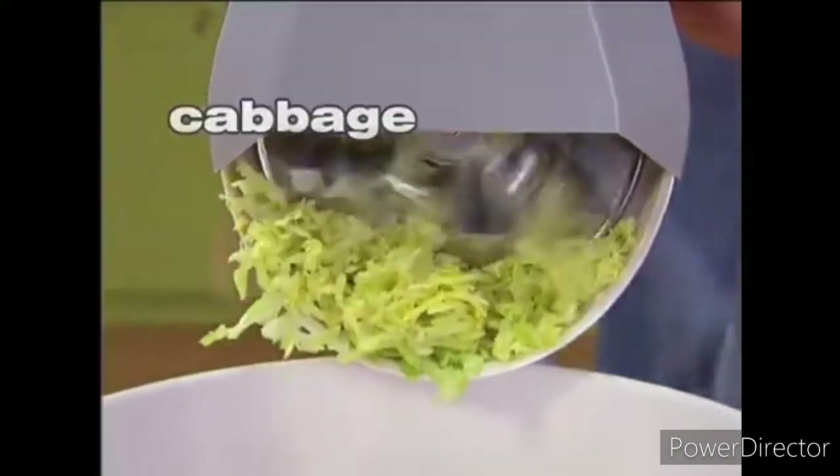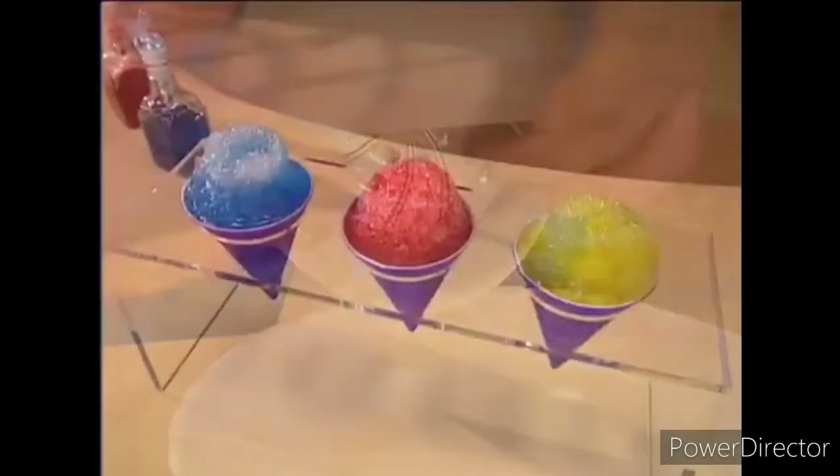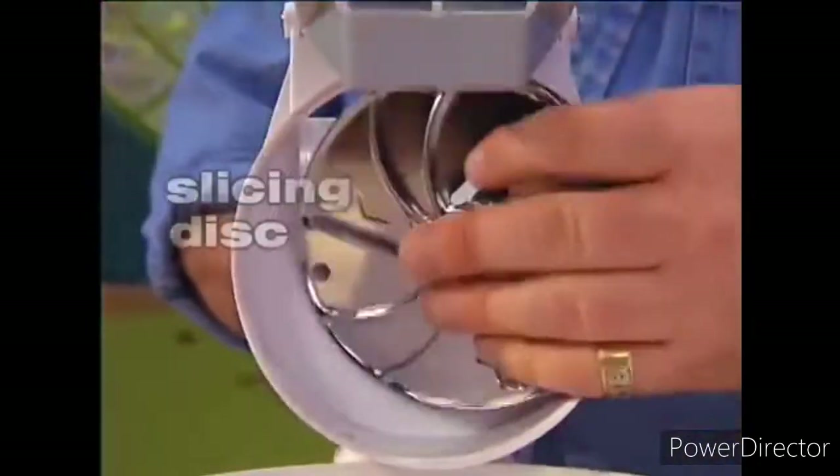Shred cabbage for coleslaw, cheese for pizzas, peppers, ginger root, celery without the annoying strings, graham crackers for pie crust. Plus, using ice cubes, you can make the fine ice snow necessary for snow cones.